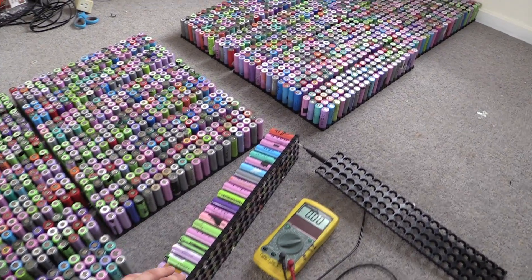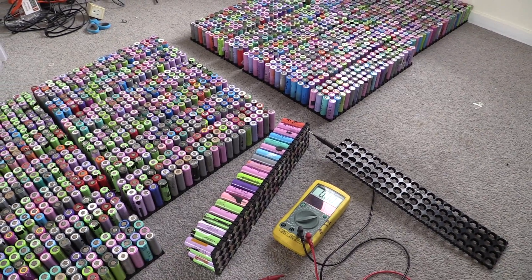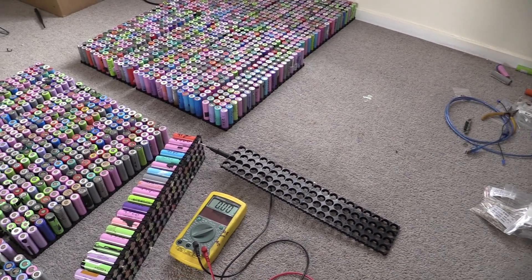What I'll do now is go through all of these and check that we don't have any low-voltage ones. And if I do, I'll take the cell out and put it into a box, which will go into the bin.